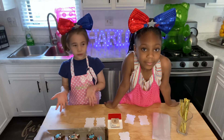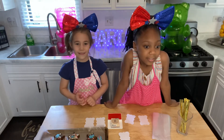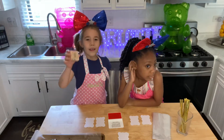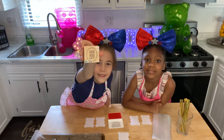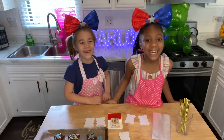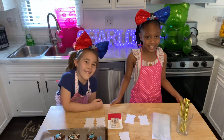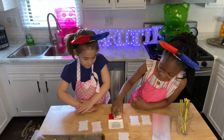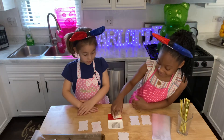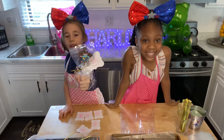Now that these are done, we are going to do some gift tags. They're going to look like this. And we'll put them in the gift bag. I'm going to put these in the silver bag and it looks like this.